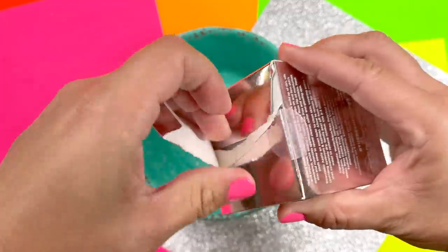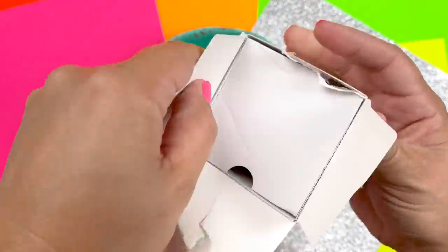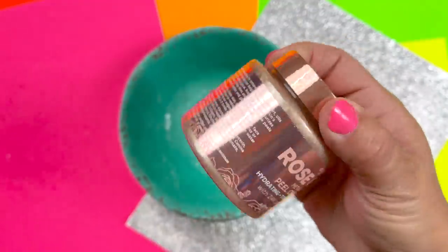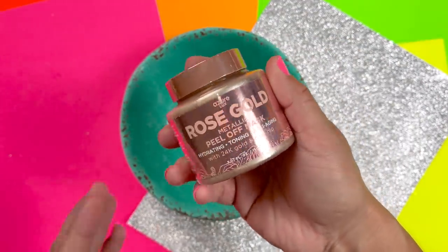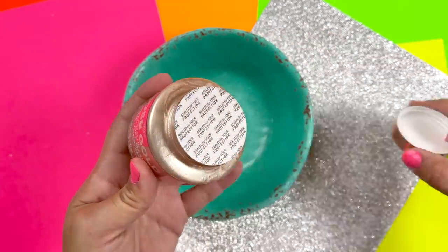Next we're going to do this rose gold peel-off face mask — it is so pretty! I love the rose gold color, it reminds me of fall colors, jewel tones. It's gorgeous.